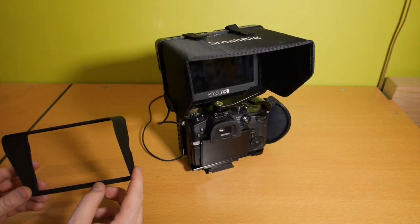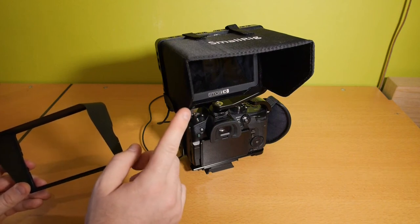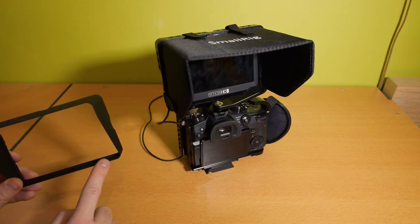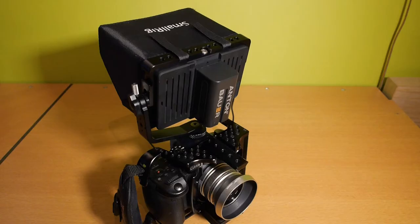If I must choose between the original SunHood and the SmallRig SunHood, I prefer the SmallRig SunHood because it folds down and is easier to transport. But the original is easier to install and take off. The build quality of SmallRig parts is really good.